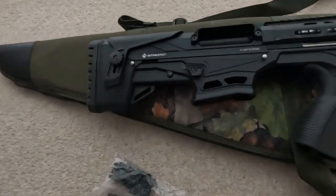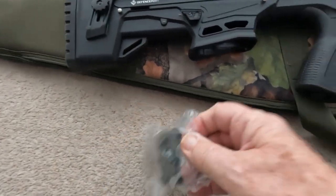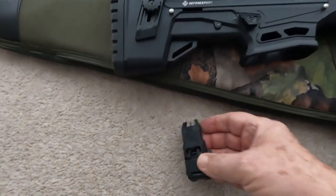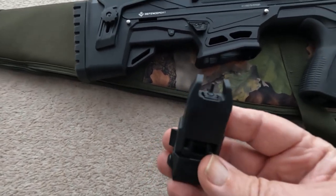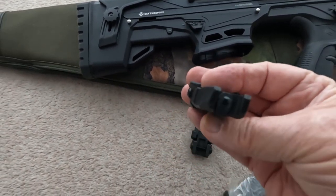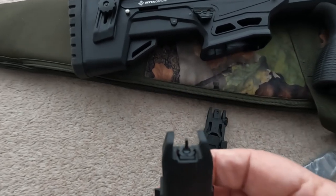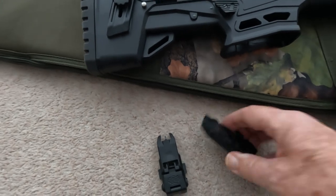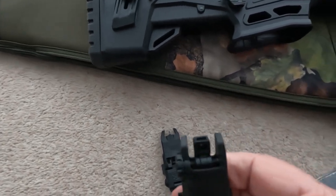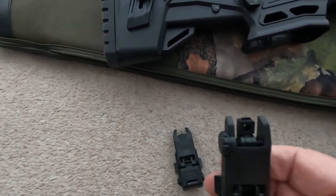The gun also comes with two sights: front and rear flip-up sights. The front sight is adjustable vertically, and the rear sight is adjustable horizontally.